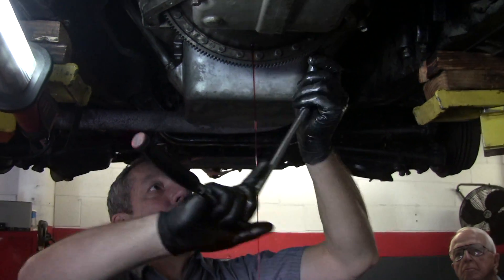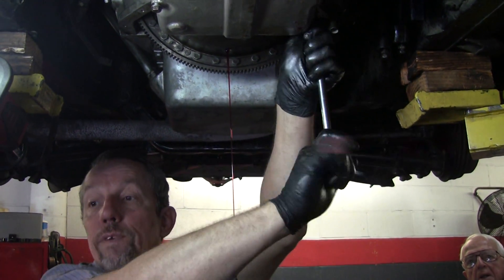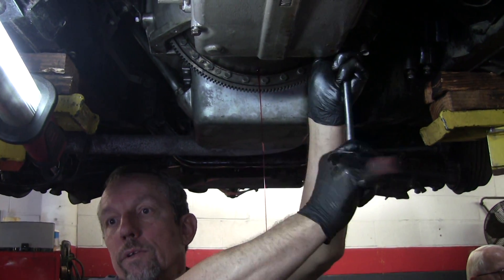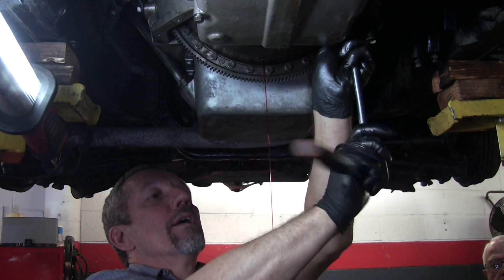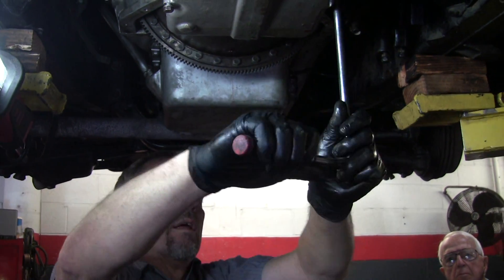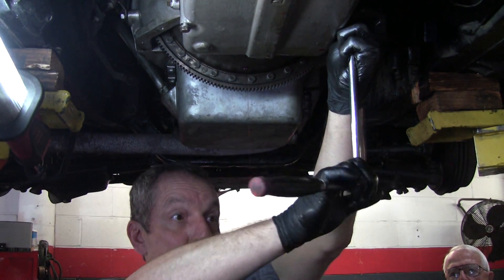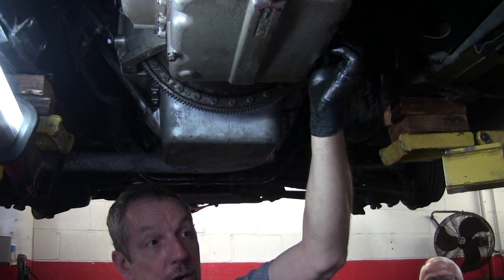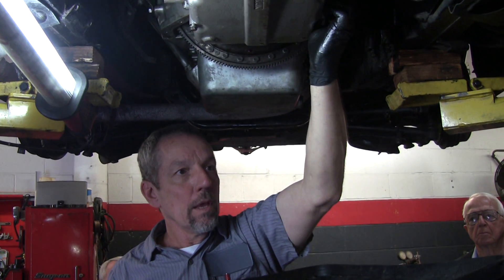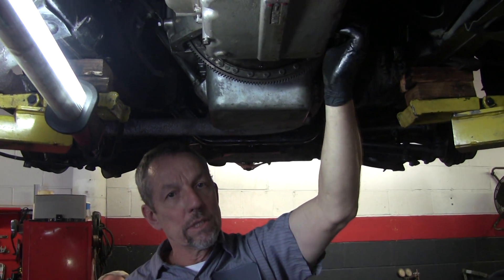An air check when you're rebuilding transmissions means you're going directly into a port that is normally fed with hydraulic pressure, and you're using air pressure to simulate it without having the thing running. You're just seeing if it works. If the bands move and they grab, then it's good. If you can hear a clutch apply — you can't see the clutches, they're inside the drums, but you can hear them when they go pop. They do leak checks too: if you have big air leaks, you probably have a seal that's bad.